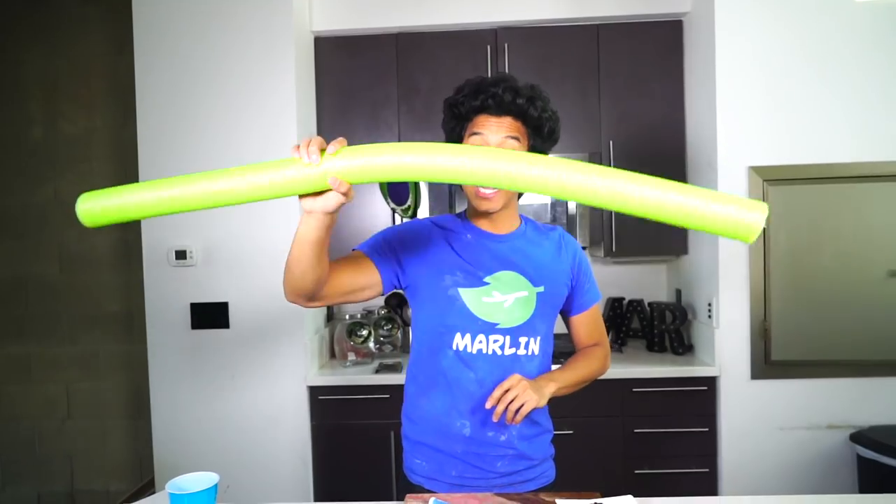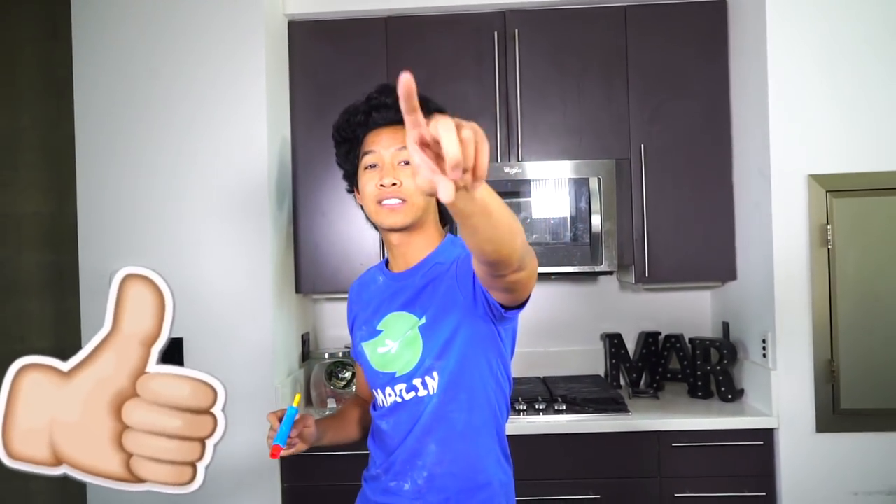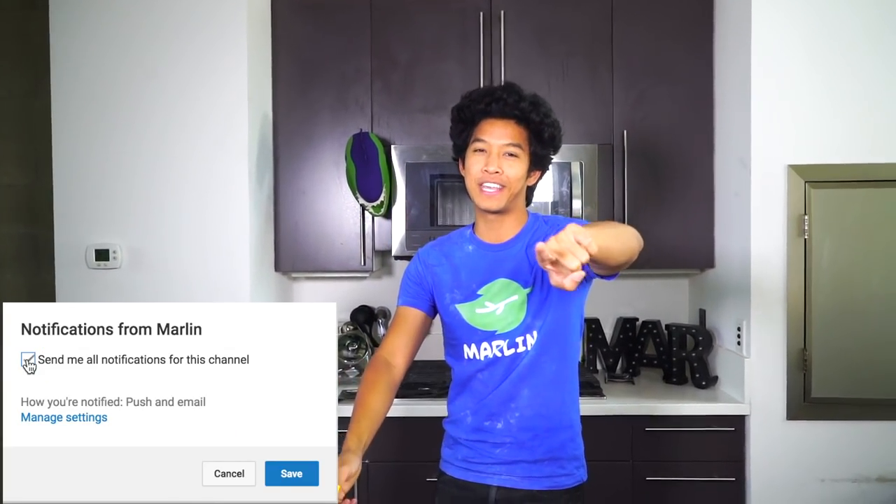Thank you guys so much for watching all these really fun dollar-and-under summer DIYs today. I had so much fun making them — especially the pool noodle ones. I hope you guys really enjoy the pool noodle stuff. Get this gun — it is awesome. See you guys tomorrow at 12 p.m. for another new video!